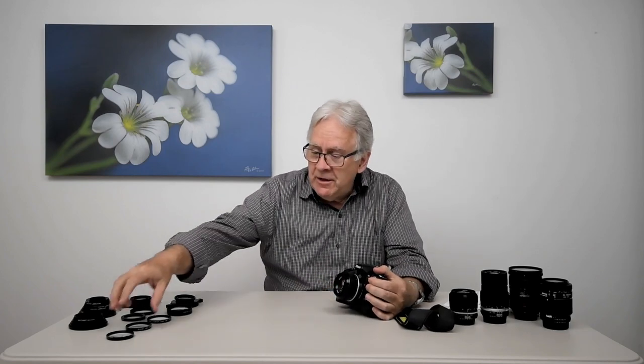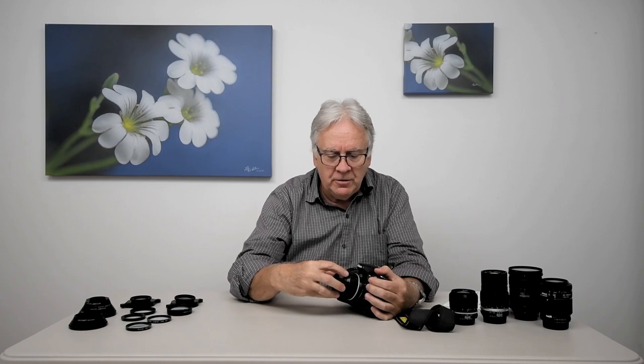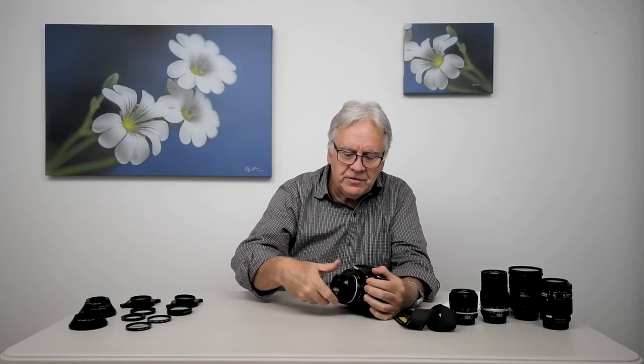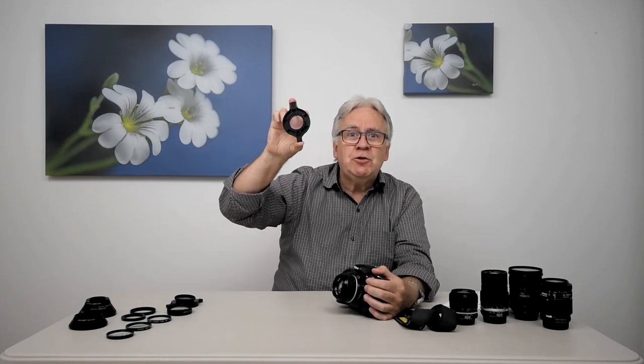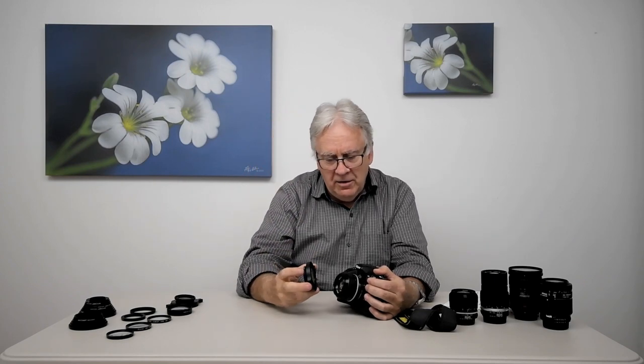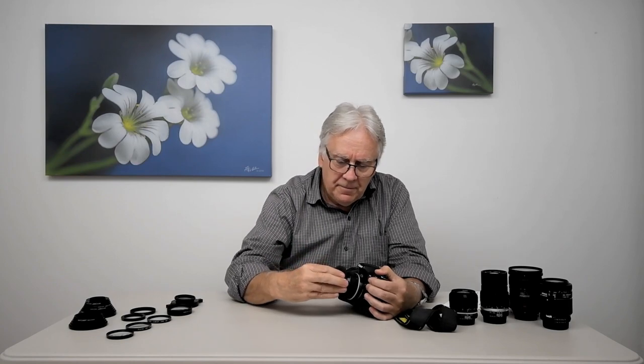Using close-up lenses is quite simple. You only attach the close-up lens to the camera lens by screwing it into the front thread of your lens, and it's ready to use. You can also have some different types of attachment. Raynox has a clip-on style close-up. The close-up is attached to a plastic mount with two buttons that you can press, allowing you to adapt it to many sizes of lens filter thread.